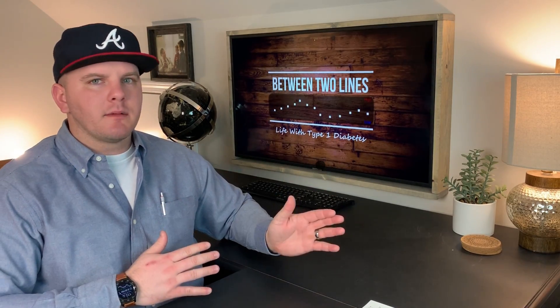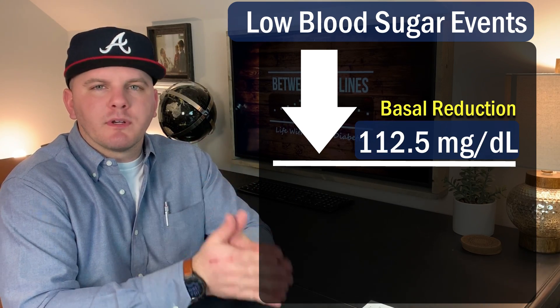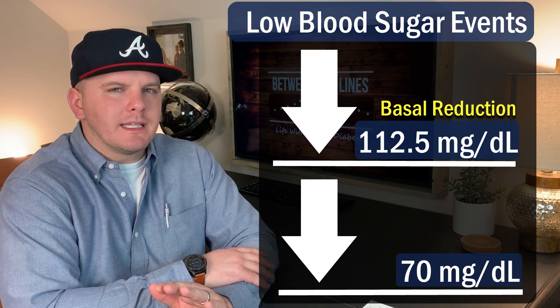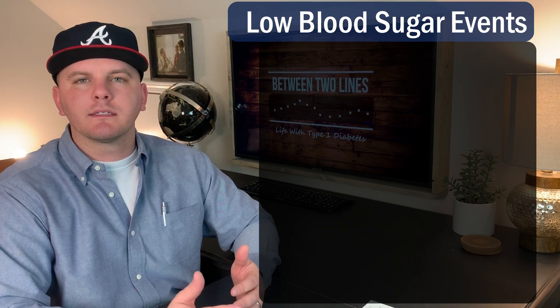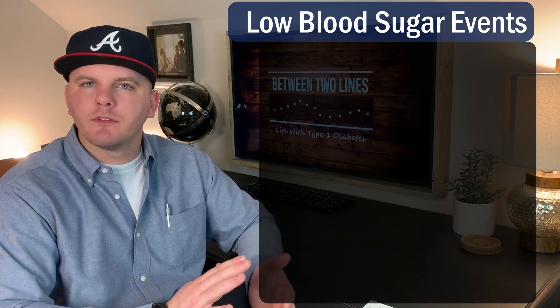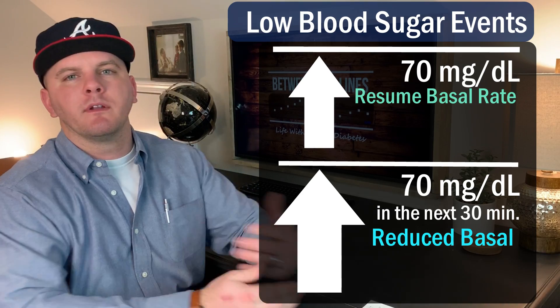Here's the skeleton of what Control IQ will do. You need both the Dexcom CGM and the Tandem pump linked together. When it sees your readings show you're on your way down and you're going to hit 112.5 mg/dL in the next 30 minutes, it will start to scale back your basal rate. If you continue to drop and it predicts you'll go below 70 in the next 30 minutes, it will discontinue your basal rate altogether. Once you've treated a low and your blood sugar starts rising, it won't immediately resume basal. When it sees you're going to hit 70 in the next 30 minutes it will reincorporate basal at reduced capacity, and only when you actually hit 70 on the way back up will it introduce full basal rate.